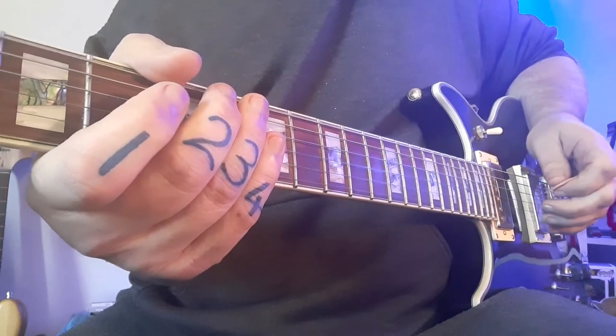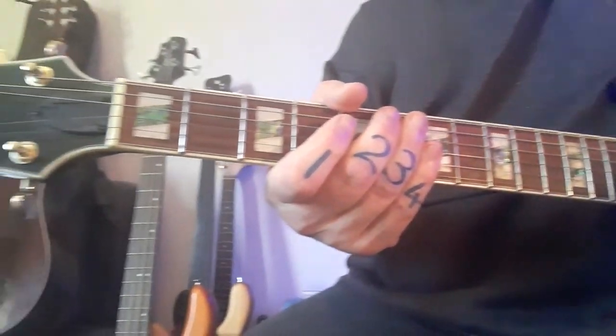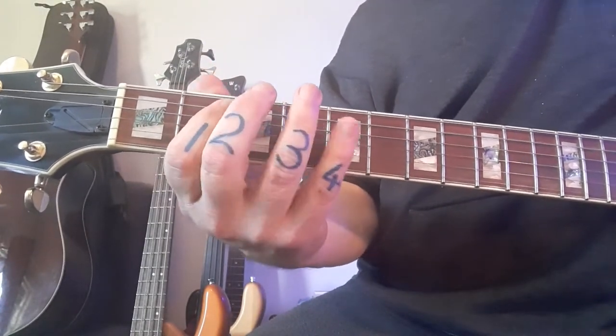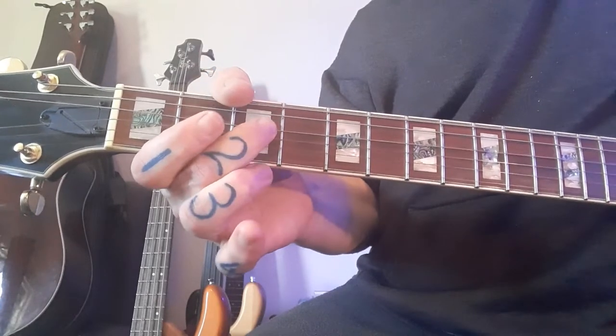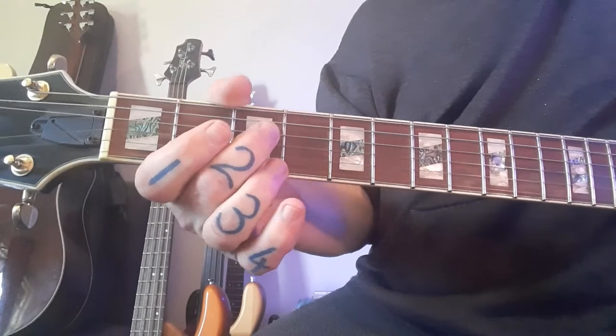After that you've got double twos, as we mentioned. So you're going to go back to your fretting hand again — you're down to two, and watch it for the double zero three, because that changes.